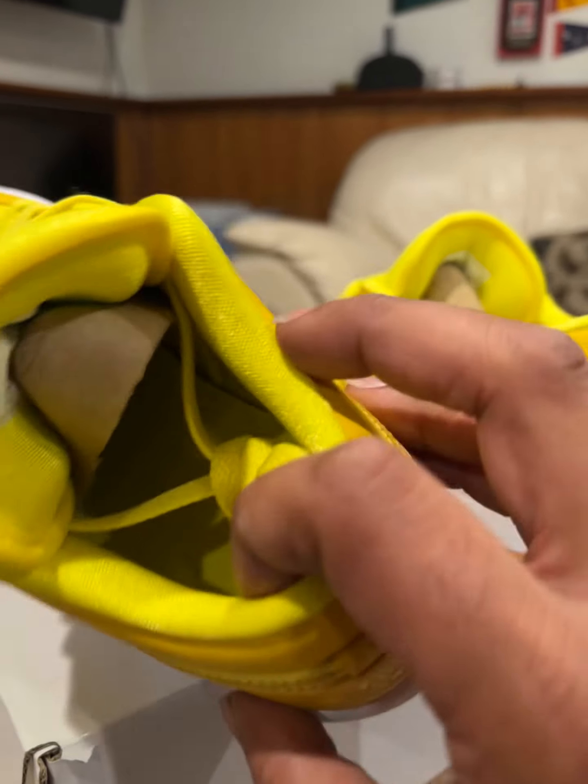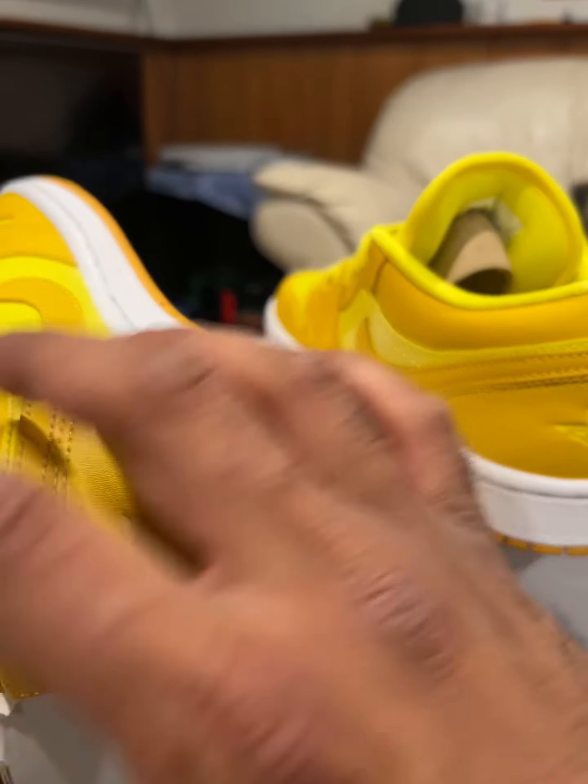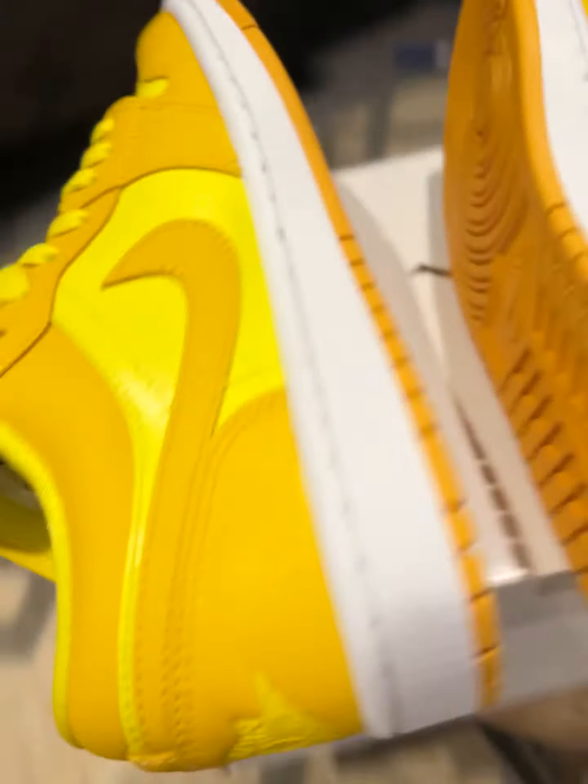Just to get you a chance to look at the shoes, check out the insoles. These are a woman's size six and a half.